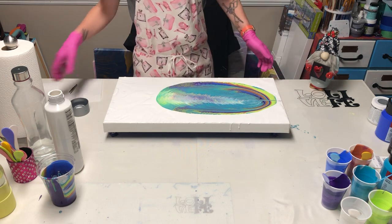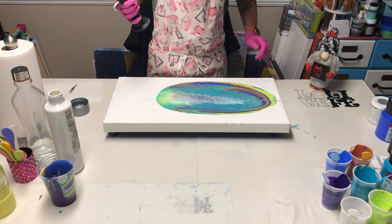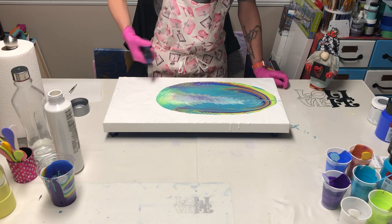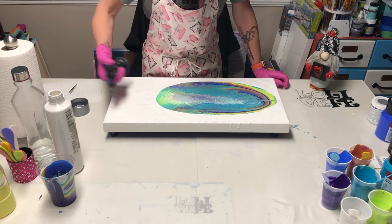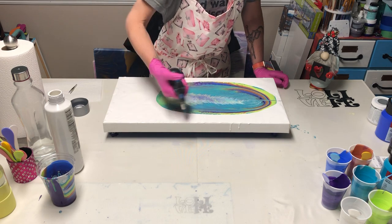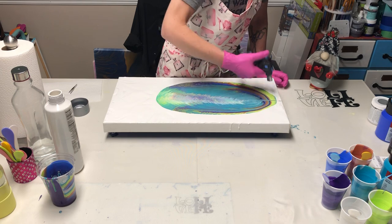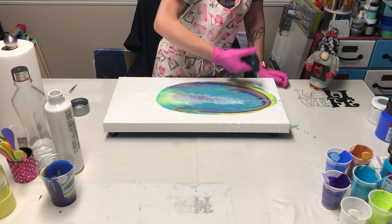Now I'm going to torch it. It stroked on the first time — that's a good sign! There are a lot of bubbles in here today.